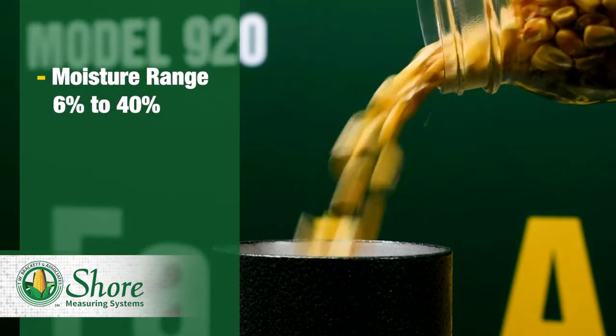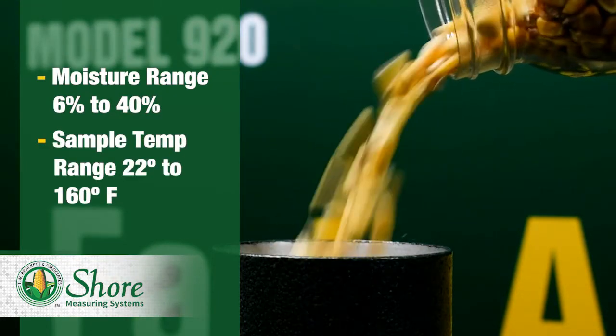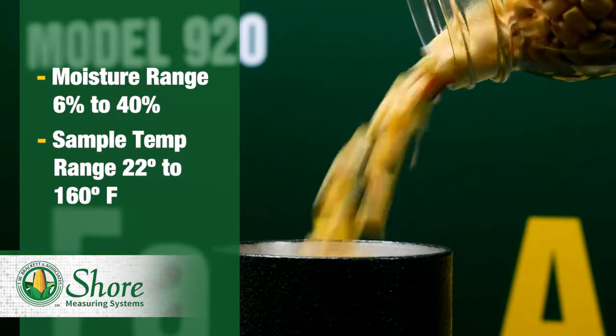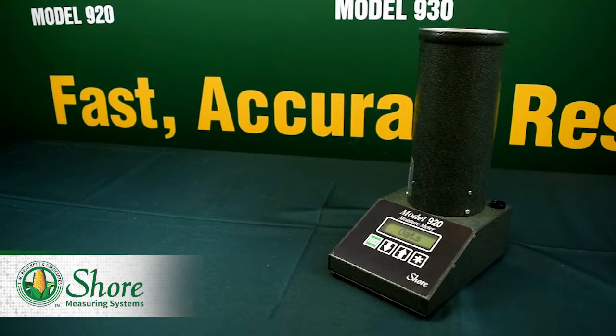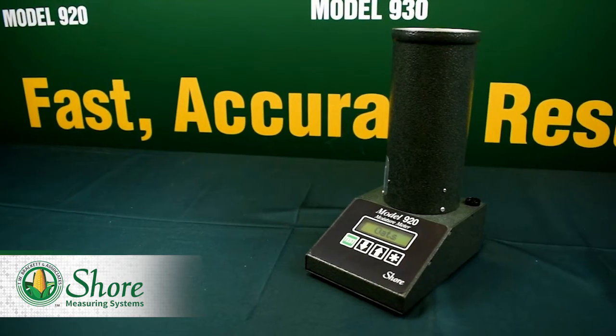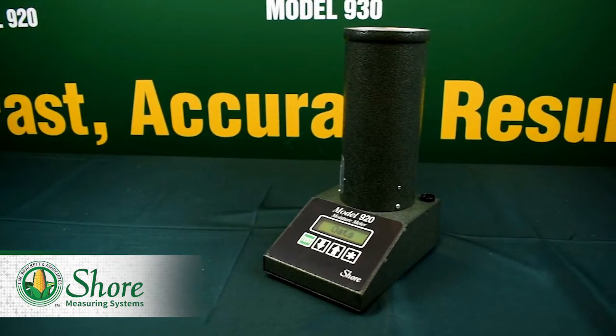The moisture range for the 920 is 6% to 40%, and the sample temperature range is between 22 degrees and 160 degrees. This is important for those who want to test hot grain straight from the dryer. Many other moisture testers are not capable of testing hot grain over 120 degrees.